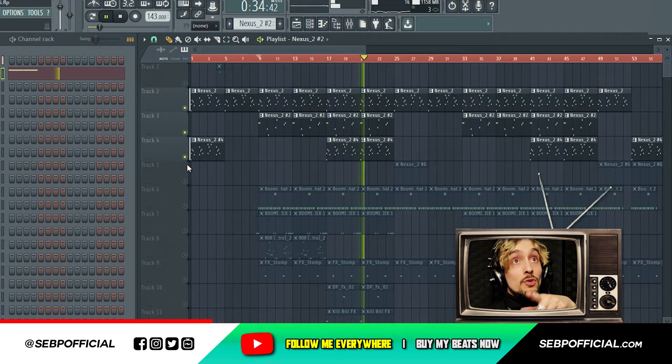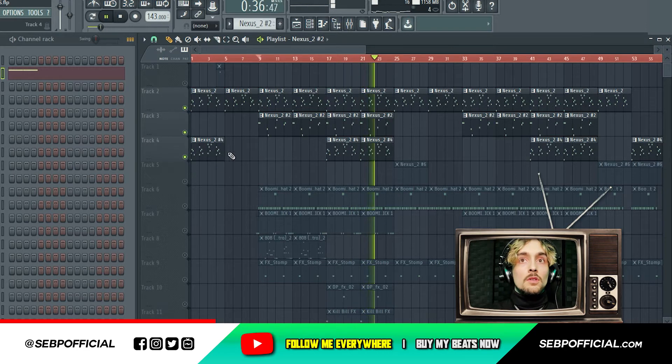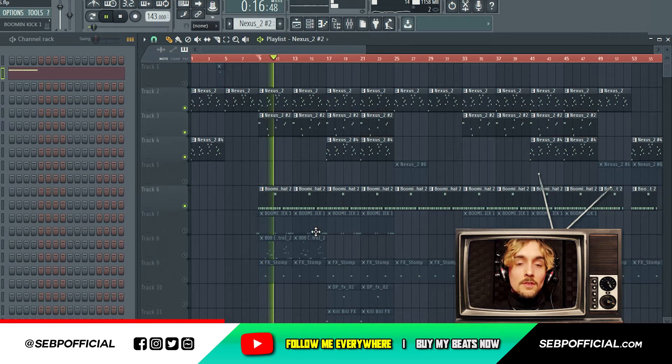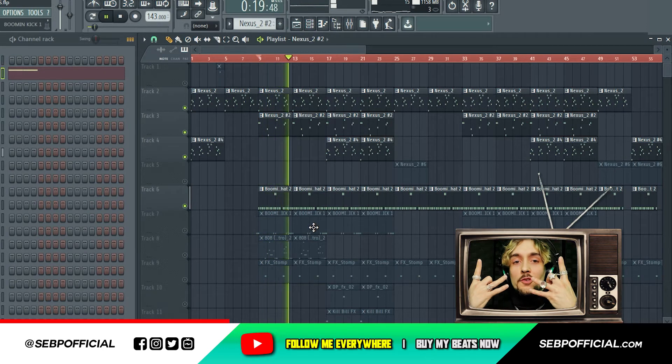If you need this beat, it's called Hooks. Then if you add the hi-hat, you can already hear Pop Smoke, you know — see if you're on track.